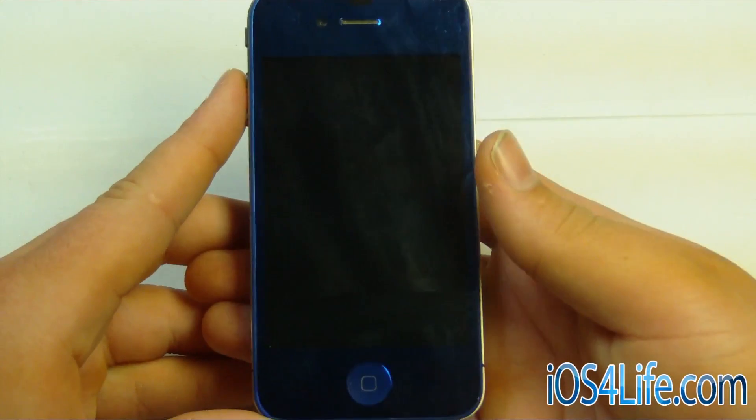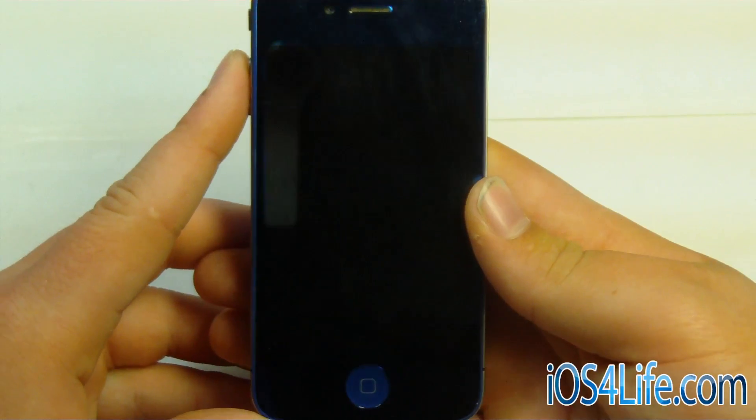Hey guys, it's Mr. AJ's Tech here, and today I'm going to show you how to get semi-untethered iOS 5.